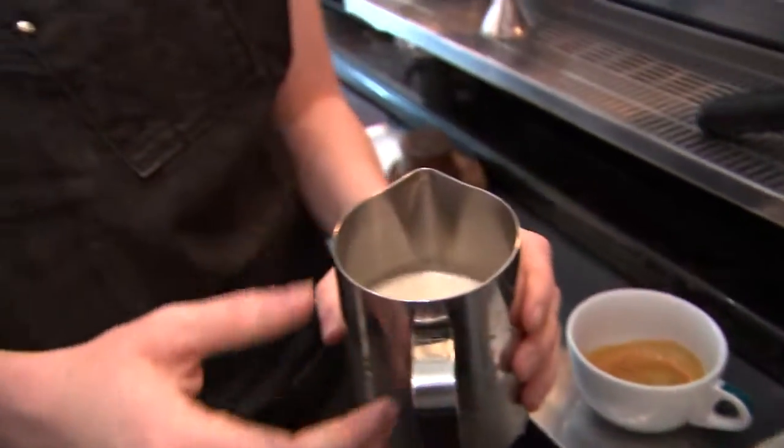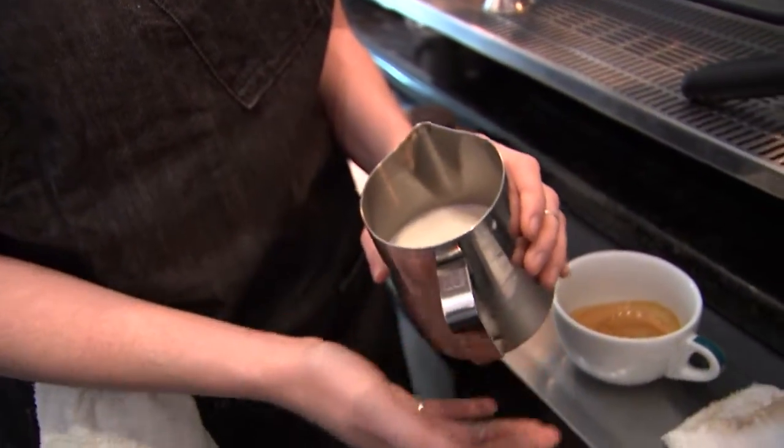This is whole milk. Whole milk — it's going to be a lot easier to texture. What I'm going to do now is start introducing steam. I'm going to introduce air and heat, and it's going to create a microfoam. And then we're going to pour that milk into the espresso.